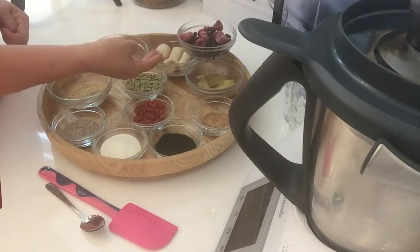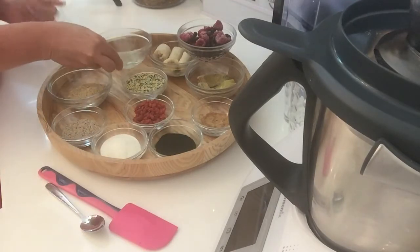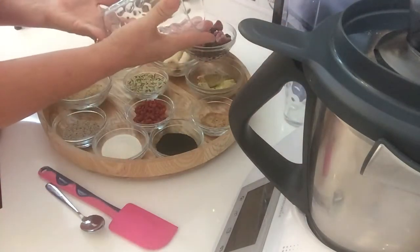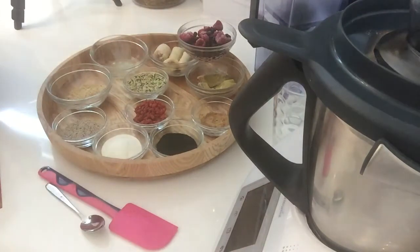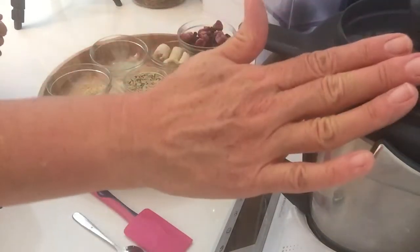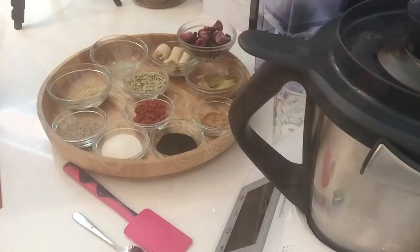I've got raspberries and blueberries, some frozen banana and some aloe gel which is off one of my aloe vera plants. I've got two 500ml glasses, some water which we're going to use as our liquid, just a spatula and a spoon, and we're using my Thermomix today to mix it in. So let's get started.